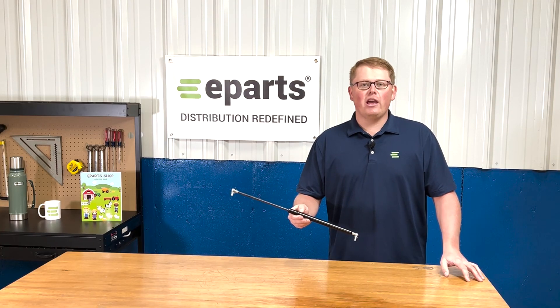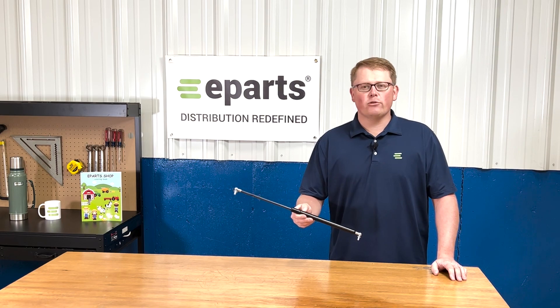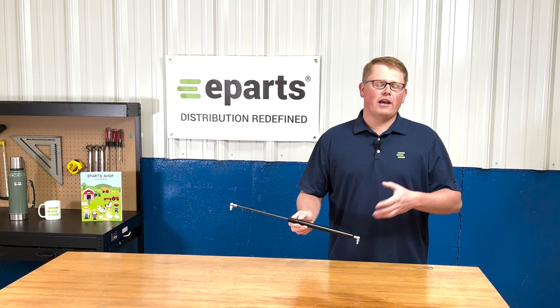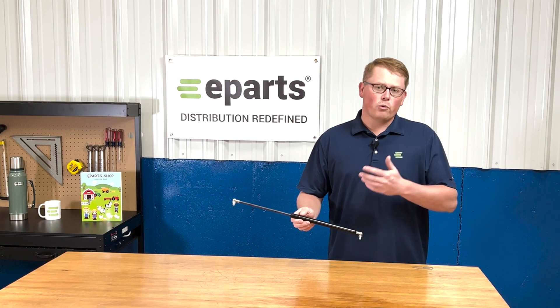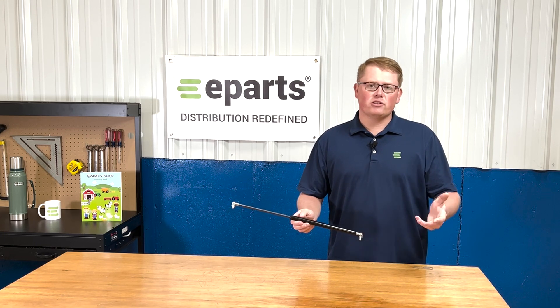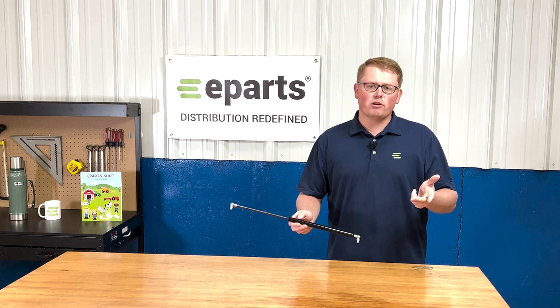Hi, this is Brandon with eParts and today we're reviewing part number E-AL114803. This is a direct fit gas strut fitting a variety of different John Deere tractor models. It's a rear window strut, but we do carry gas struts for all makes and all models, whether it's hood struts, window struts, or door struts.